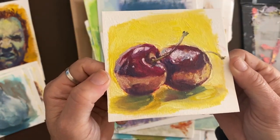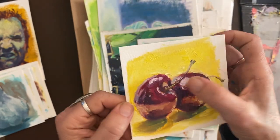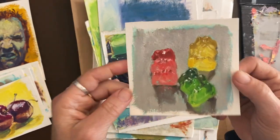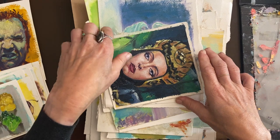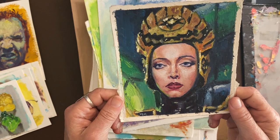Let's get back on track. Okay — cherries, gummy bears. These are some of my favorite subjects to paint sometimes. And this one was not from that challenge — this is from the movie Flash Gordon. This is General Kala.